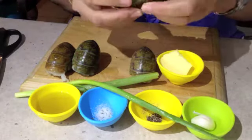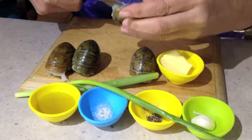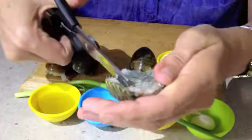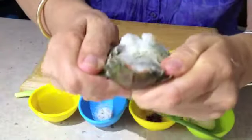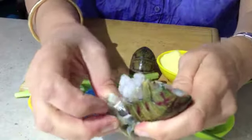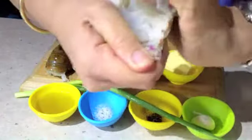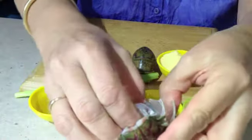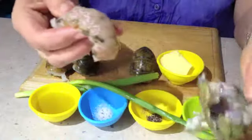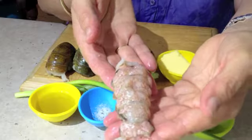We take our red claw, which has been cleaned and had its head removed, and we take a pair of kitchen shears and just snip up the side of the belly. Pop it open and remove the flesh. There you have the shell for discarding, and there is our freshwater crayfish tail. Do that with the rest of them.